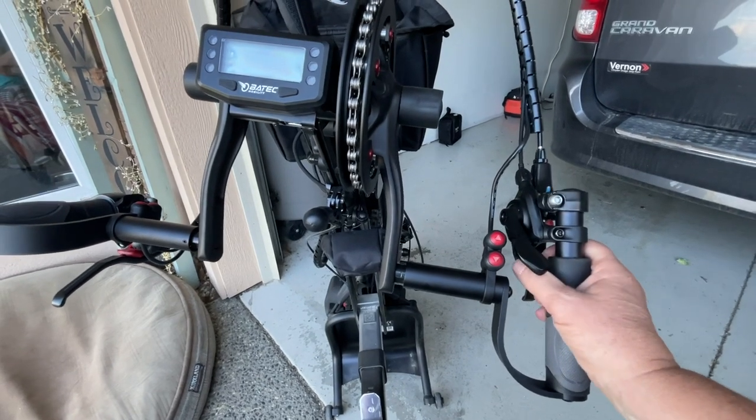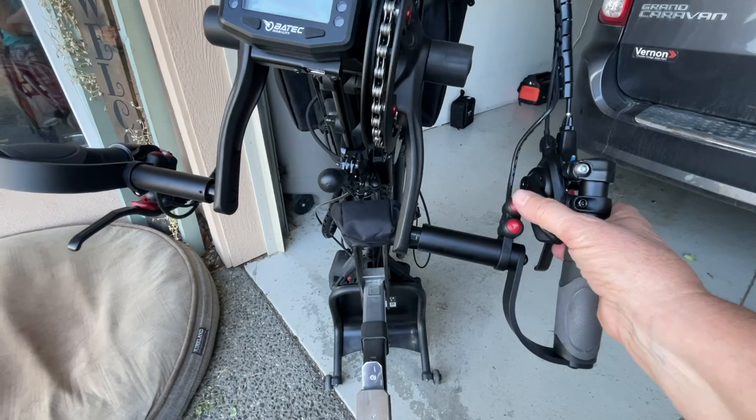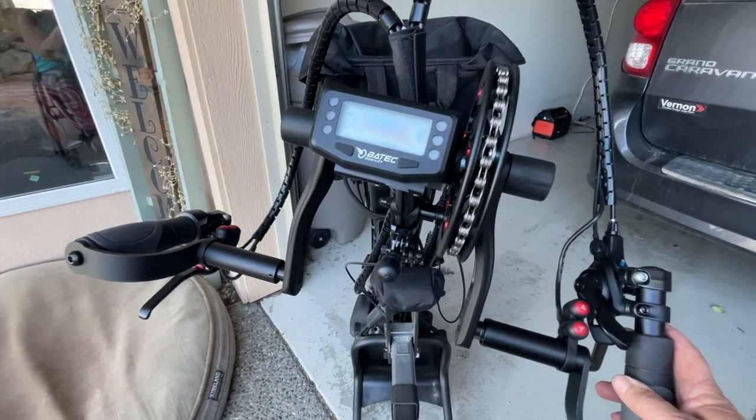Shifting down, shifting up is right behind that, and this shifts the electric gears. And this is the screen, which I will try to remember to videotape once I start this thing up.